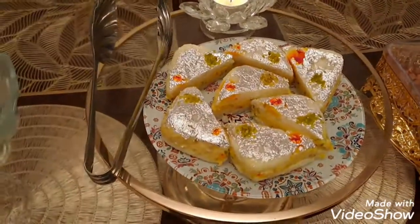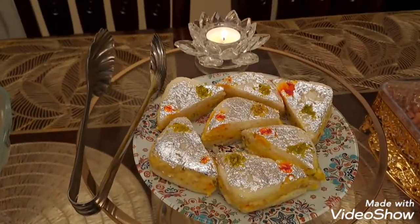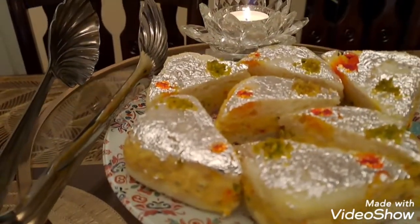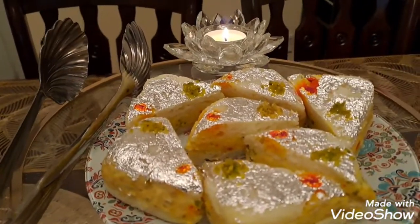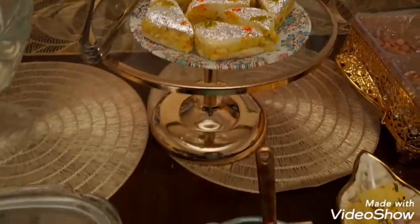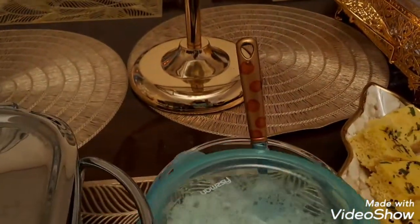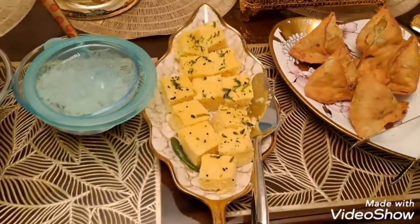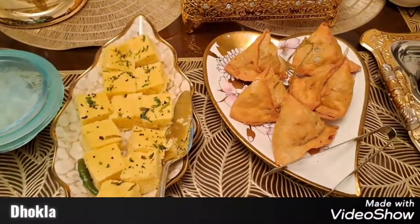I also added a malai burfi sandwich — that's the potato sandwich. I also added a paneer sandwich. I also added a chopped onion. We like to put it on the top of the pav bhaji, so that is the pav bhaji — the topping is yummy.